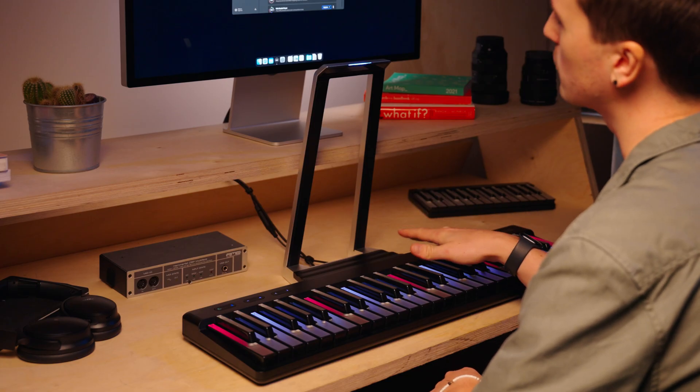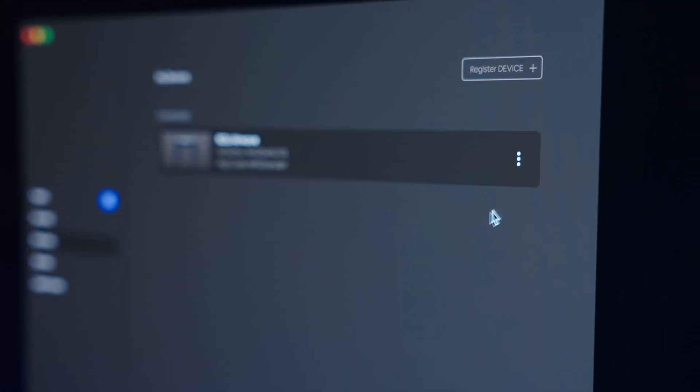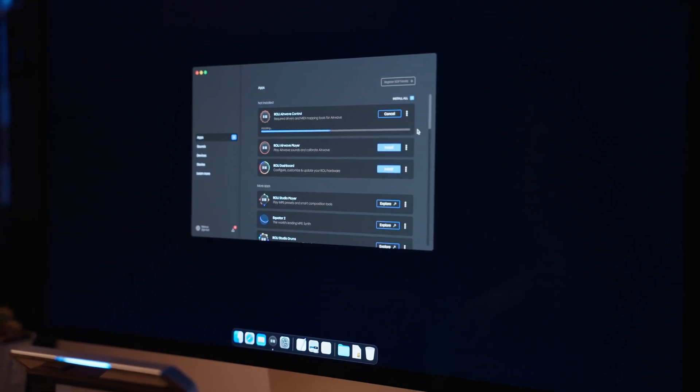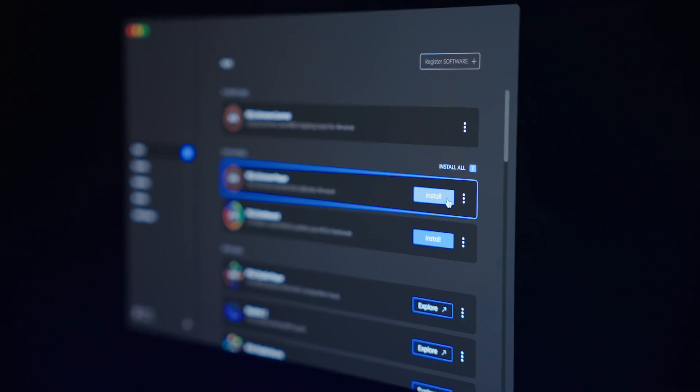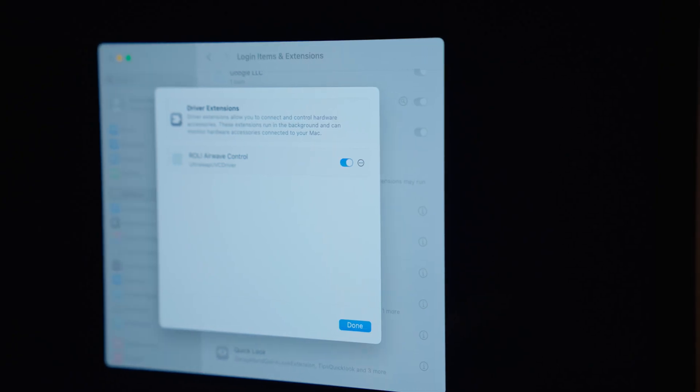Next, we need to make sure that we register our Airwave in order to unlock the included sounds and software. Make sure Airwave is connected to your computer and then head to the devices tab. You'll see that your Airwave automatically pops up with its serial number and we can just click on register. Once we've done that, you'll see that we have three apps available to install in Roly Connect: Roly Airwave Control, Roly Airwave Player, and Roly Dashboard. You should start by installing Roly Airwave Control, which installs all of the drivers and MIDI mappings necessary to use Airwave. Once that's done, go ahead and install Roly Airwave Player by clicking the install button. Once you've installed both of these apps, just launch Roly Airwave Control, which will guide you through the final step enabling the camera driver.